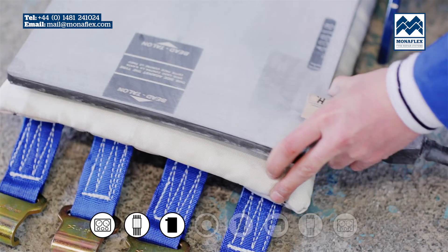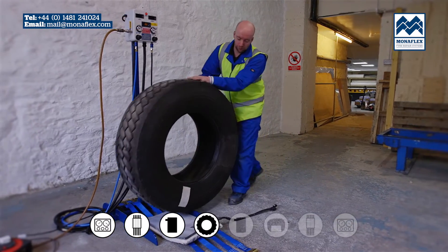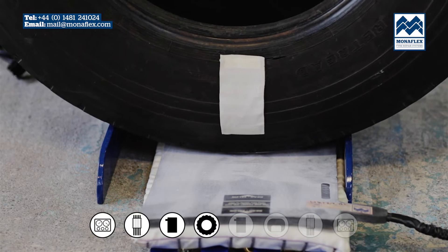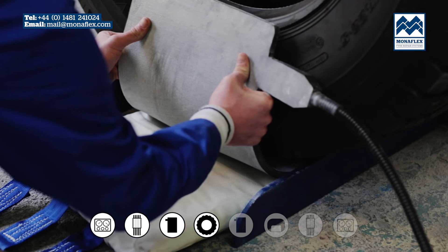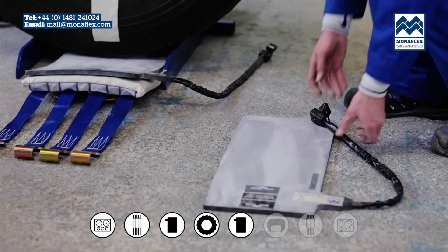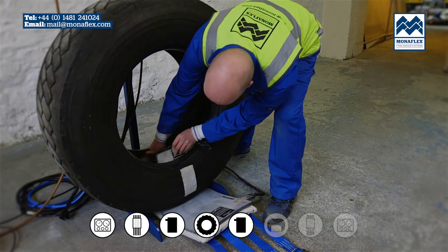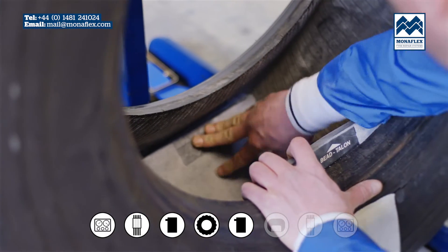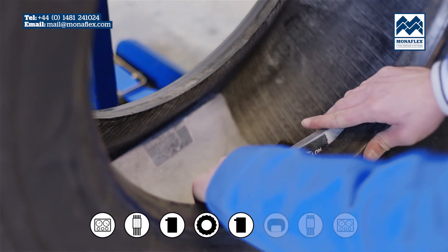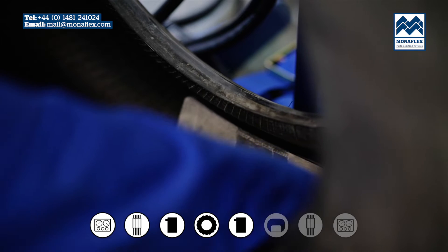The labels on the heat pad should be facing up towards you. Lower or roll the tyre into position with the repair area positioned centrally over the heat pad. Ensure that the outside heat pad covers the injury and is positioned correctly. Take the preheated inside heat pad and place it centrally over the patched area inside the tyre. Make sure the heat pad's black label is against the wall of the tyre. The top of the heat pad should be 1 inch above the bead.